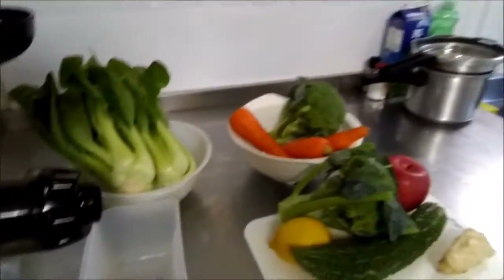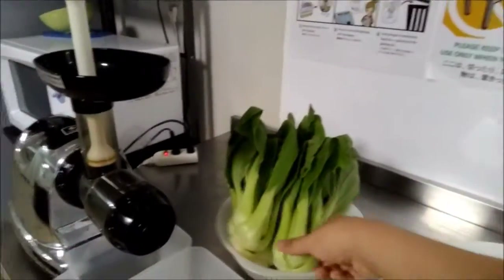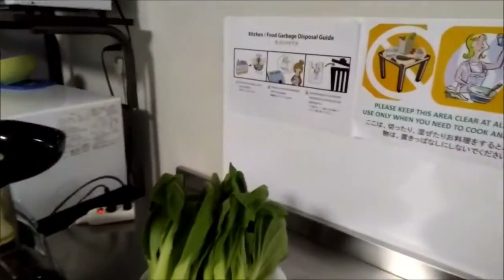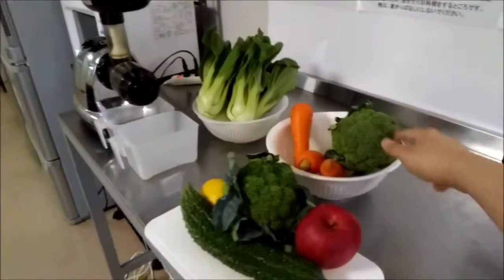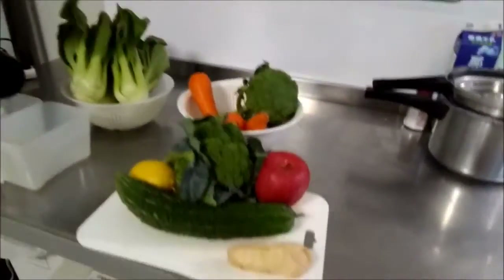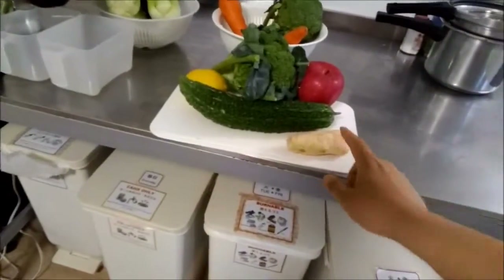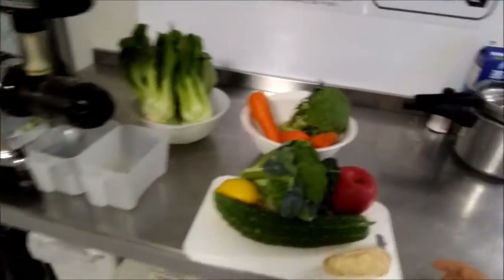So I'll show you what I have. I have four stalks of bok choy right here, four of these guys. Two pieces of broccoli, three carrots, a little bit of ginger, one lemon, an apple, and also some bitter melon.